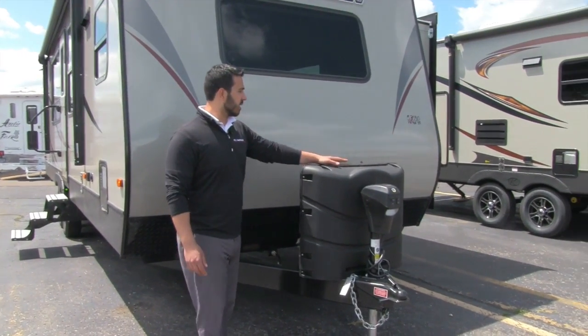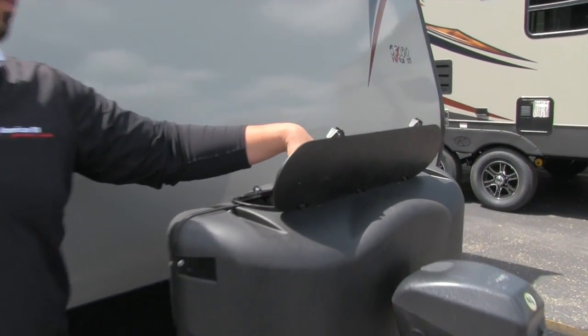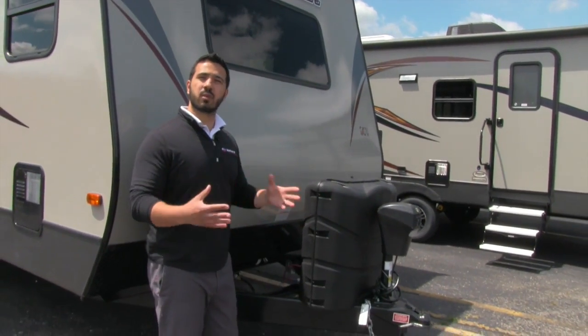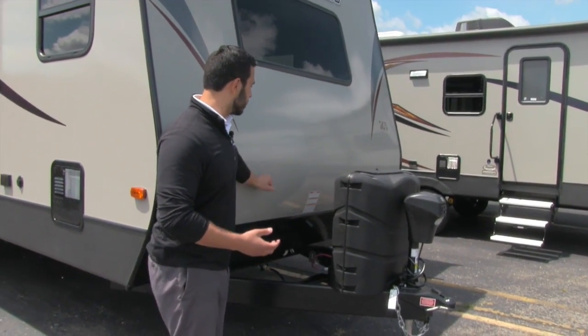Right behind that is the propane tank cover — a 30-pound propane tank cover — because on this coach you have dual 30-pound propane tanks. That's wonderful if you're going camping for an extended period of time, it's going to be a colder season, and you want a lot of heat. Plenty of propane on the 29FK.